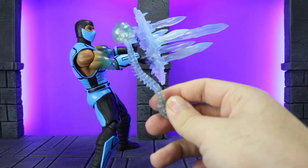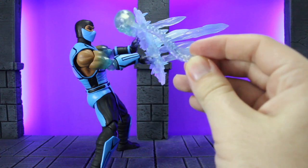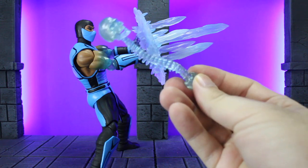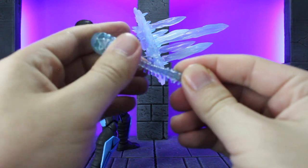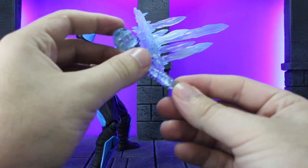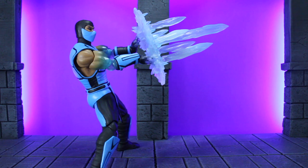But the last accessory is the best — it's the spine and skull, done in translucent blue to look all iced over. It's super cool, and I kind of like this better than the normal version. It does have a poseable head and a movable jaw, so you can do all sorts of different cool things with it. That's definitely the best accessory in my opinion.